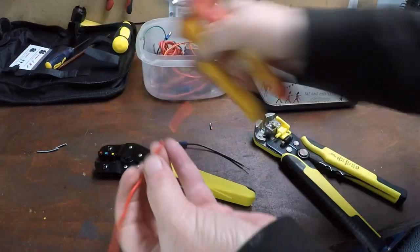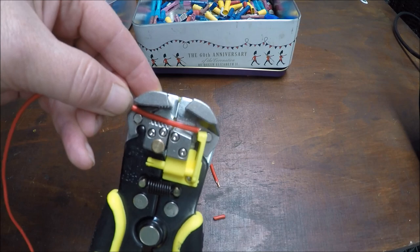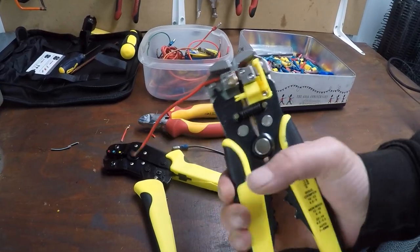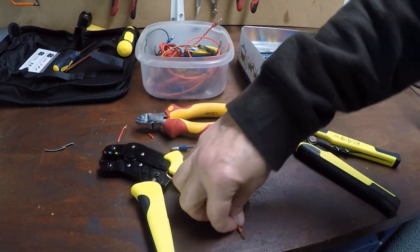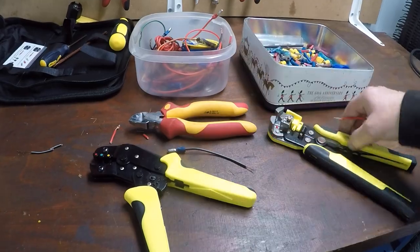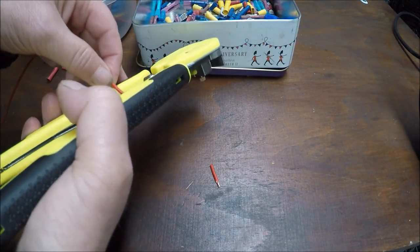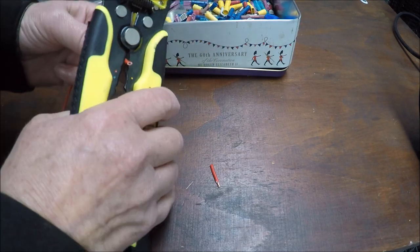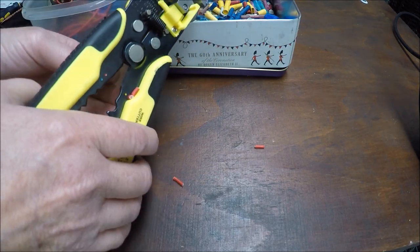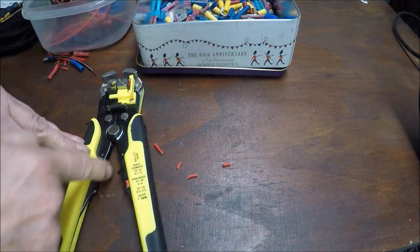Oh, that's amazing — I like that! How good is that? Really quick, brilliant! Excellent, the cutters are good too. Yeah, they're really easy to use. Let's try crimping with this.